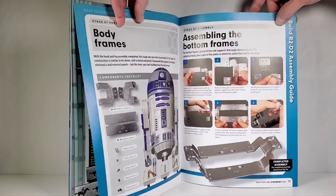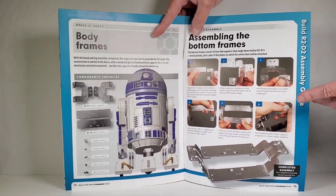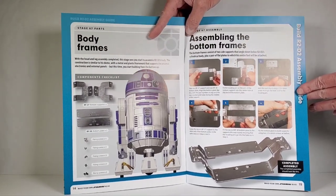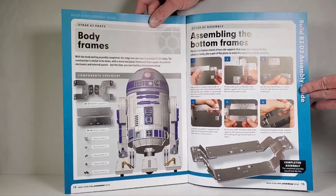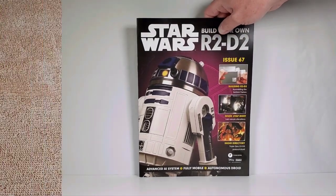So we're going to start building the frame for the body — it's like a metal frame. But this is one of those issues where you put together four pieces and that's it. I hate issues like this. They could have really combined this with another issue. This whole kit could have been down to maybe 50 stages instead of 100, but of course they want to stretch it out because it makes you have to spend more money. One of the drawbacks to these kits.